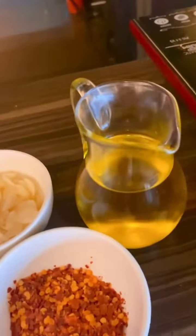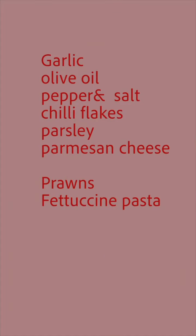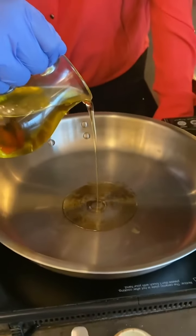So let's start with the ingredients. We have olive oil, we have garlic, we have fettuccine, we have pepper, salt, chilli flakes, parsley, parmesan cheese and of course prawns and fettuccine.